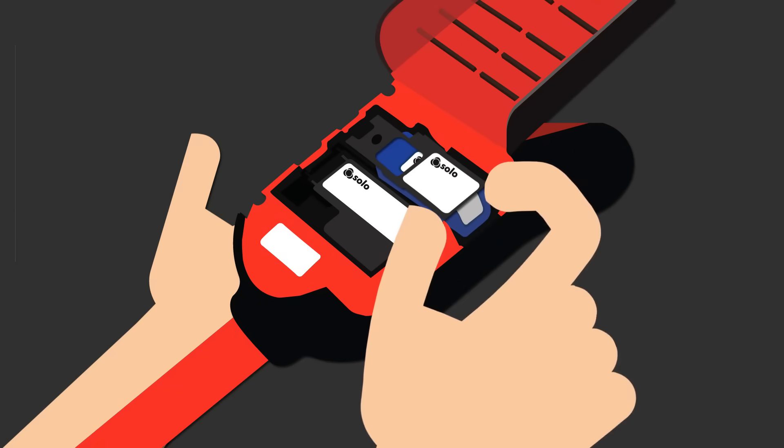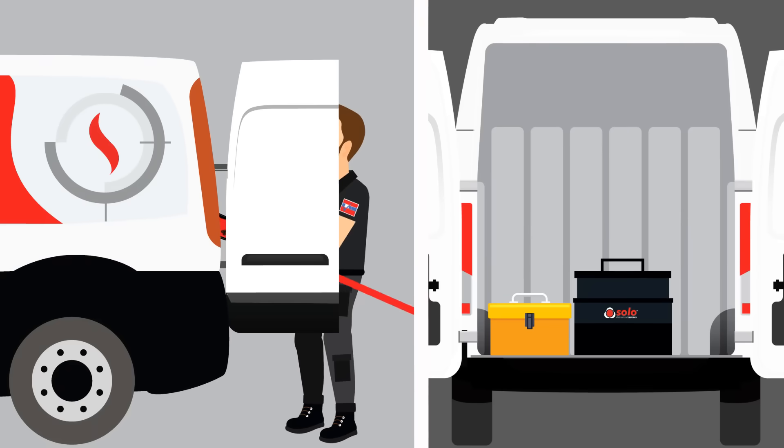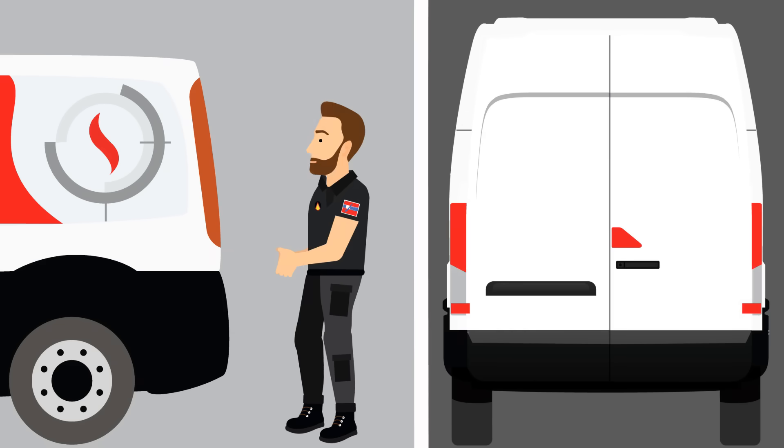Consumables are easily fitted into the rear of Solo 365. Smoke is generated via non-pressurised cartridges, offering compatibility with the widest range of detectors, easy storage and transportation, and improved performance at all temperatures.